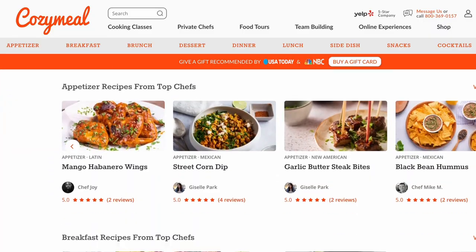For the full recipe please check the description box below or head to cozymeal.com recipes. If you have not already, please make sure to like and subscribe to see more recipes like this one. My name is Yanni and thank you for watching Cozy Meal Studios. I cannot wait to show you what these chefs on Cozy Meal have cooking next.